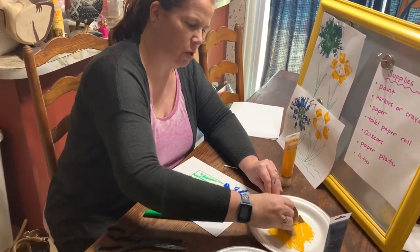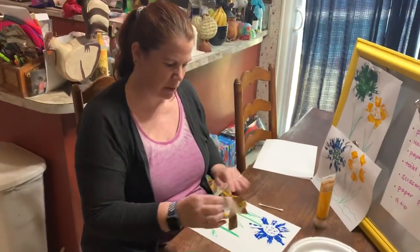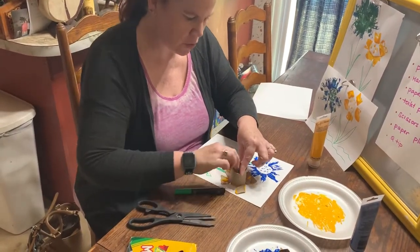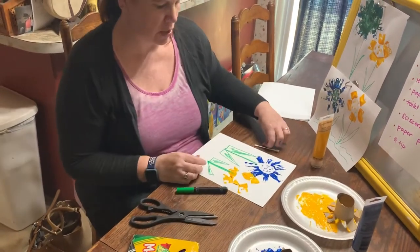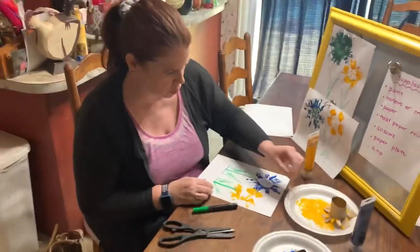Make sure it's all painted. And then I'm going to take my paper and do the same thing — press it down. Don't worry, paint comes off your hands. Lift it up, and you'll have another flower. And then you can take your Q-tip again and your yellow paint and do swirls on this one.